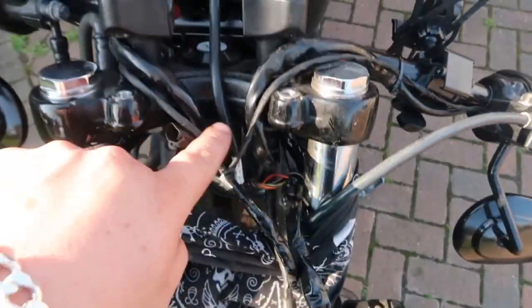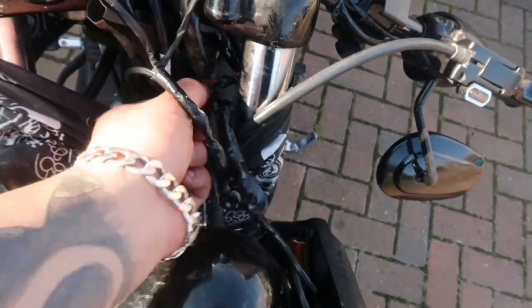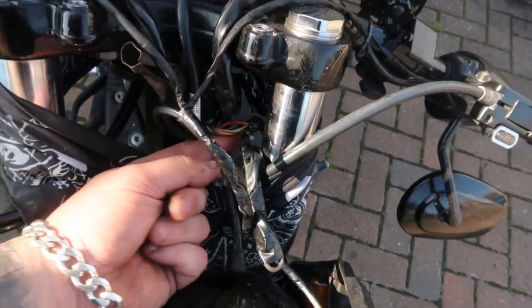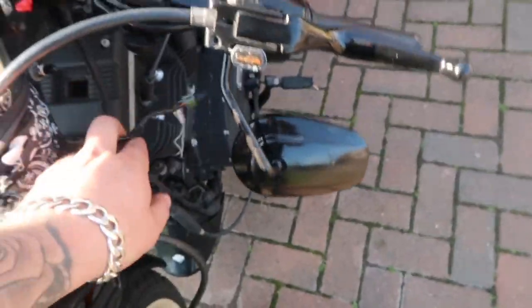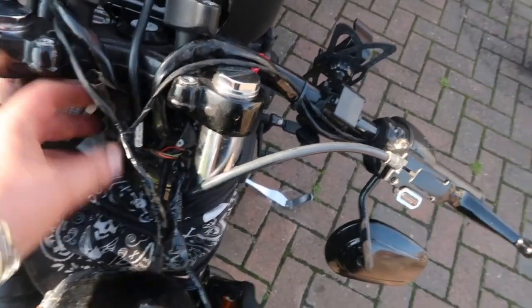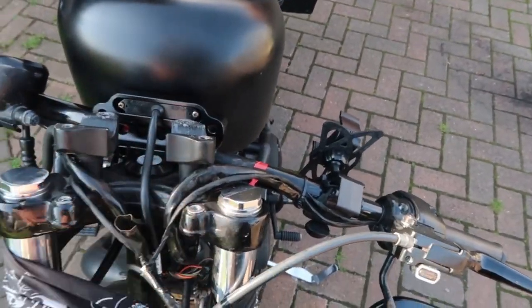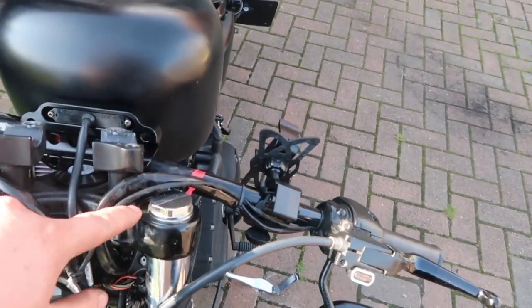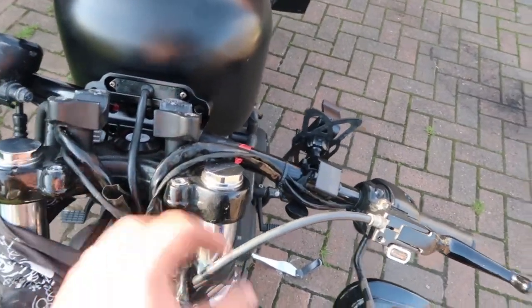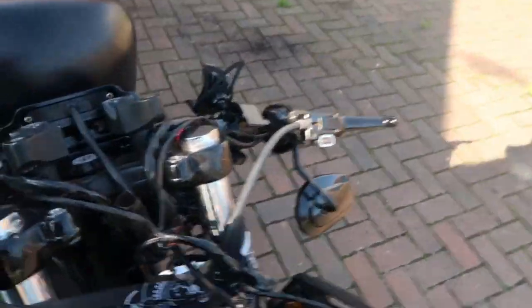I've just had to unclip some of this wiring - it's these multicoloured ones that are here - and I've fed it through so that it can come to somewhere down here. The rest of it's okay. We'll get the handlebars back on and clamp that down, then we can just basically zip tie it up, tidy it up, put the headlight back on and we can sort out the rest of it.